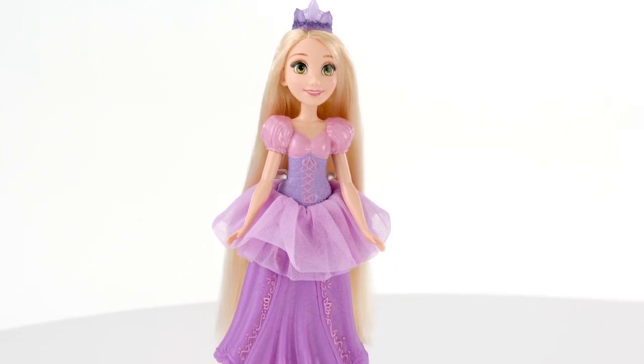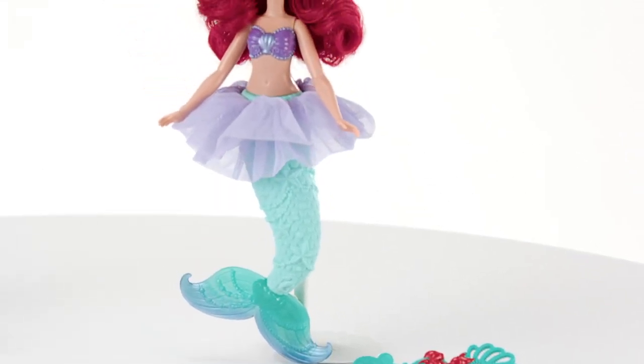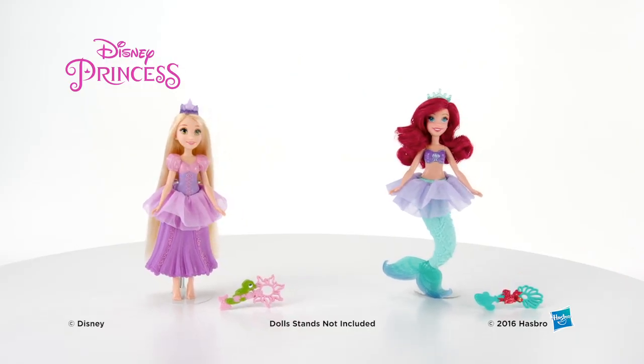The Disney Princess Bubble Tiara Ariel and Rapunzel Dolls are for ages 3 and up and come with a bubble wand. Each doll sold separately. Bubble solution not included. It's the Disney Princess Bubble Tiara Dolls from Hasbro.